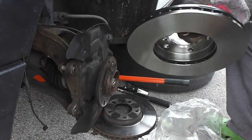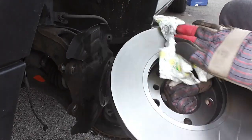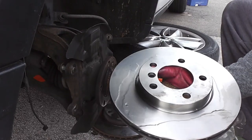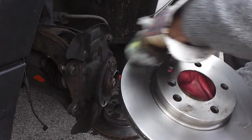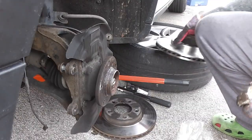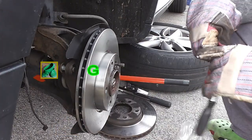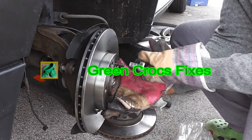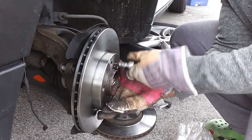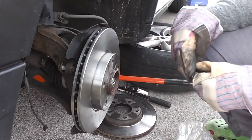The brake discs come in a bag with grease or oil to stop them rusting on the shelf. Here you can see me using some degreaser to get rid of that oil prior to fitting the discs. Once I've removed that I'll pop the new disc on and tighten up the brake disc retaining bolt — that should hold it in place.